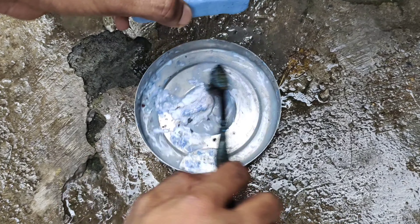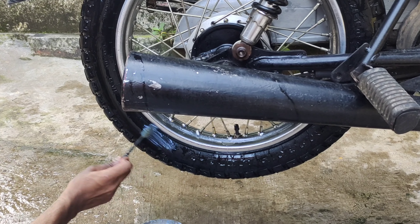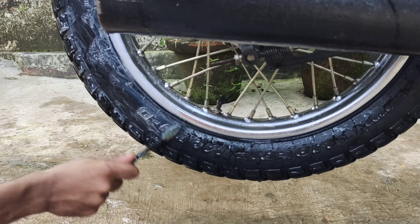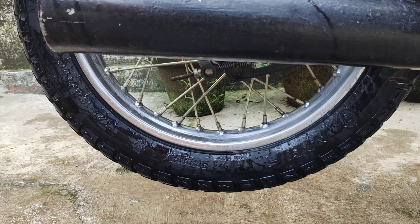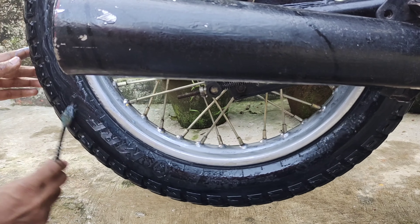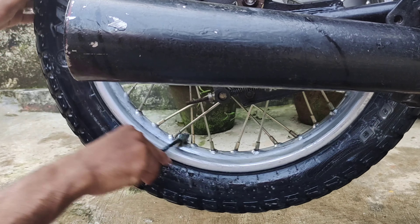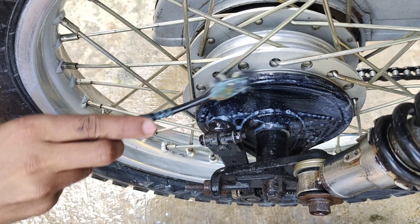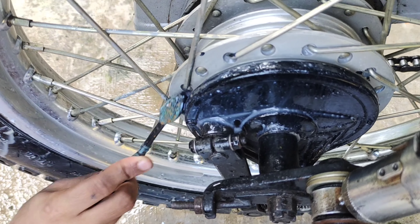Let's do the same method of the tire. I am going to mix it in the soup and mix it in the soup. We did it on the boundary tab.